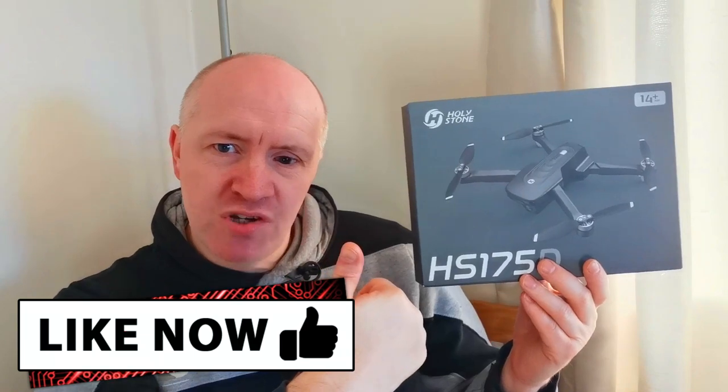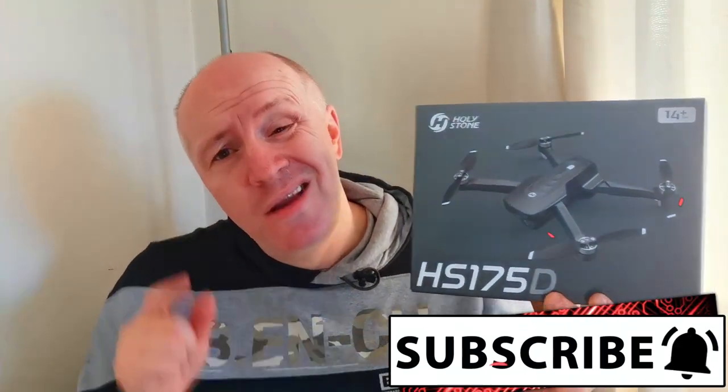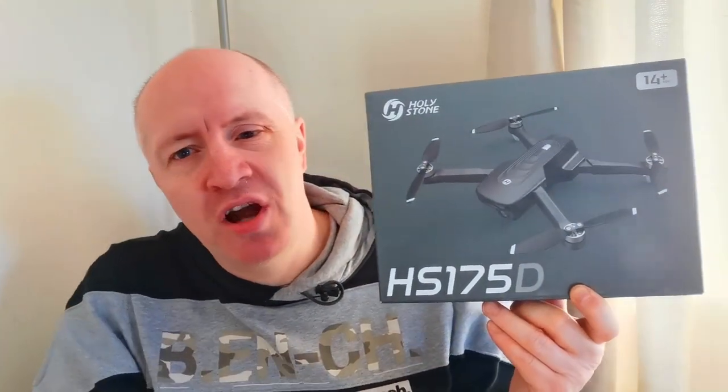Before we crack on with looking inside the box, do me a big favour — click the like button, give it a big thumbs up, and go and subscribe if you are new to the channel. You too, my friend, can be part of the exclusive yet elusive community that is 2CatMedia. So let's crack on and see what's inside the box.